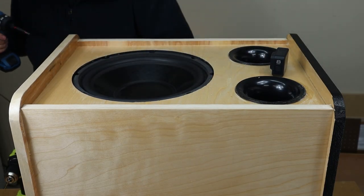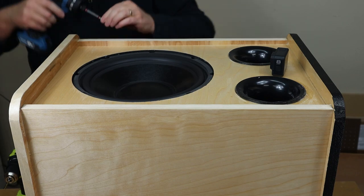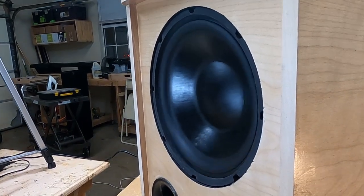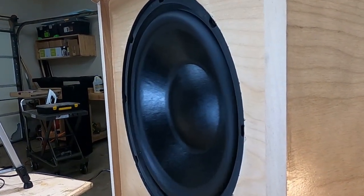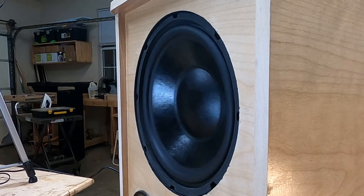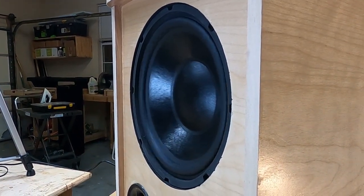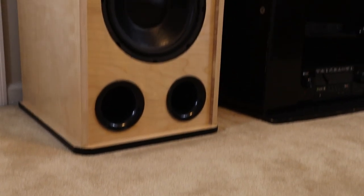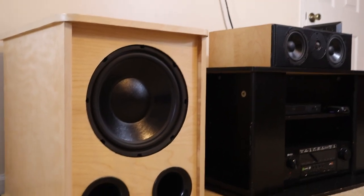Hey guys, what do you say we give this thing a test bump before we move it upstairs to its final resting place. I couldn't be happier with the way this build turned out — it is loud, it is clean, and it looks magnificent.